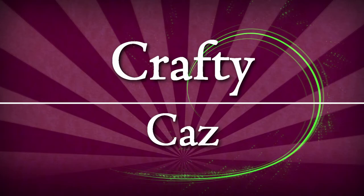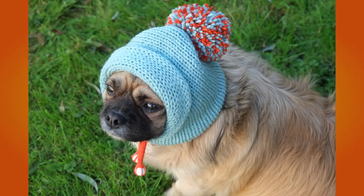Let's make a doggie balaclava! Hi all and welcome to my channel. Just a quick picture-by-picture tutorial today on how to make a cute balaclava for your dog. So let's get started.